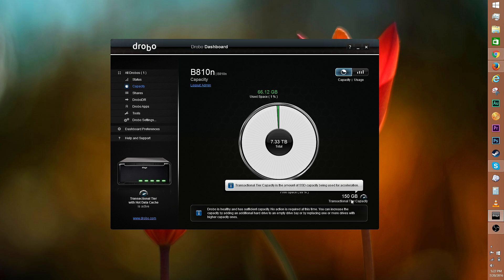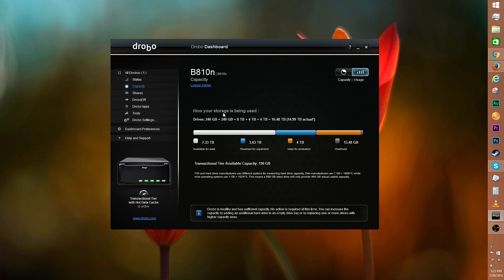Here's a look at capacity. Right now 150 gigs of SSD space is used for acceleration. There's 7.26 terabytes of free space and 66.12 gigabytes of used space. This is a breakdown of how your storage is being used: the white bar represents free space, the blue bar is reserved for expansion, and the orange bar is used for protection.